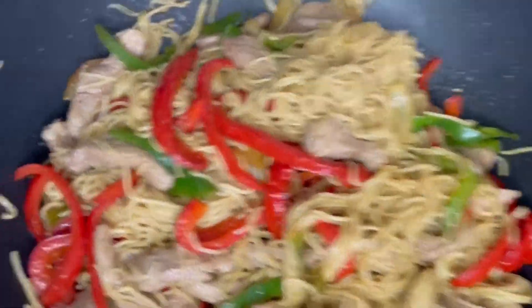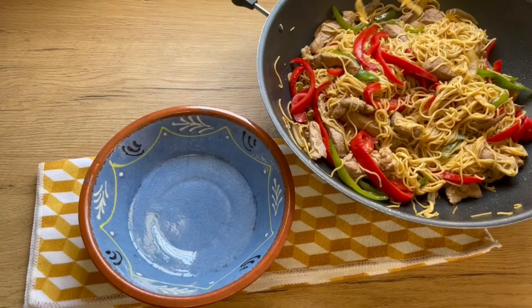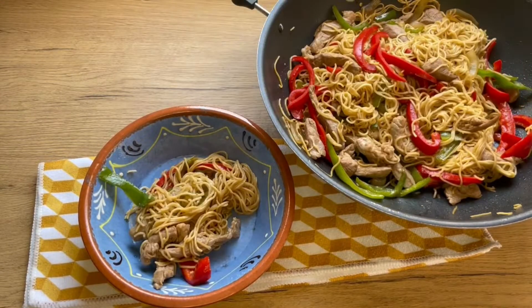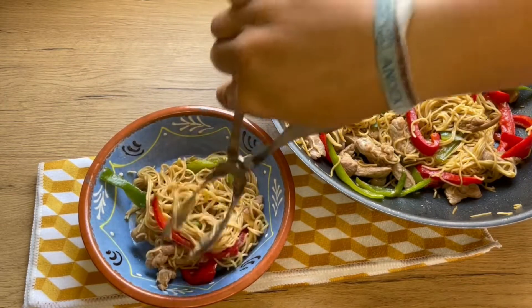And now it's ready to serve and enjoy — you are going to love it, it's simply delicious. Believe me, the Iberian presa, or presa iberica, gives it a very special touch.